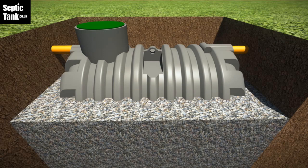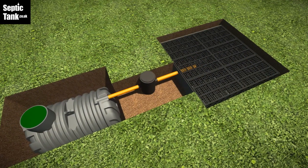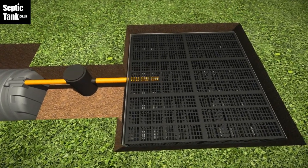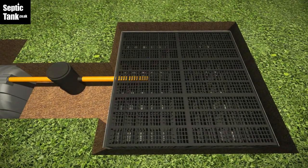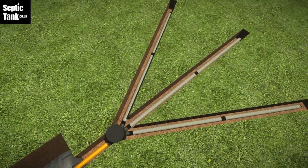with gravel, and then cover everything over with topsoil — job done. Because of its shallow design, soakaways are also very easy to install. It's ideal for septic tank soak away crates or the amazing easy drain gravel-free herringbone pipe system.